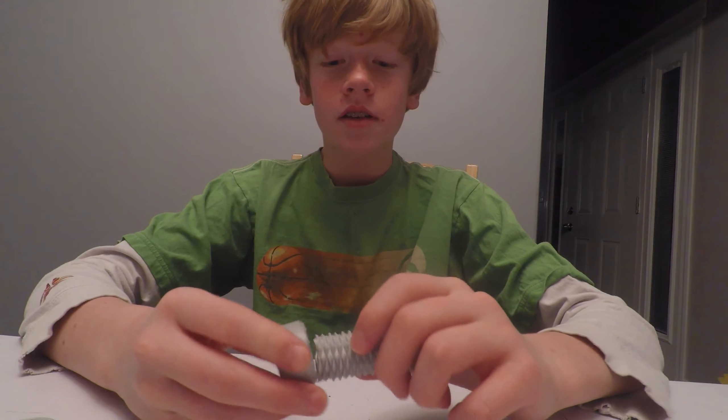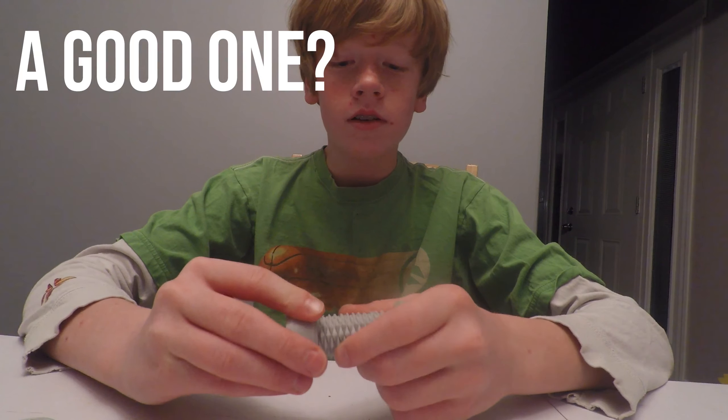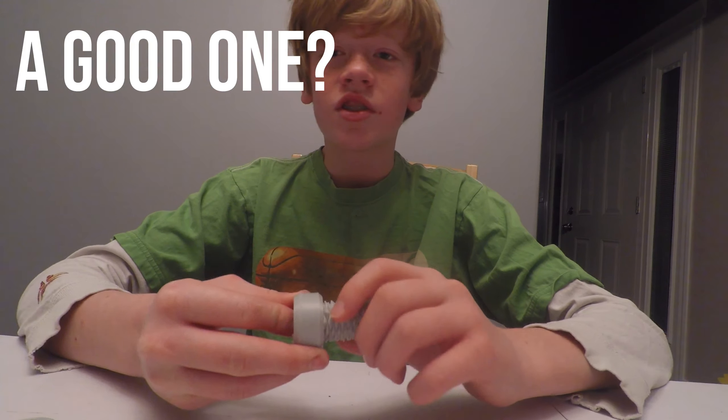Hello everybody, today I have a different type of video for you guys. Instead of just showing Minecraft or something like that, I actually have something 3D printed — I 3D printed this two-way screw last night.